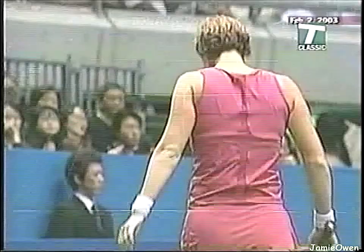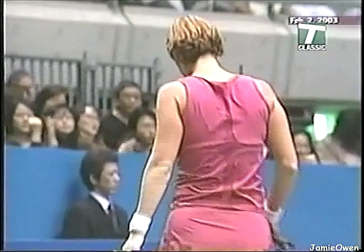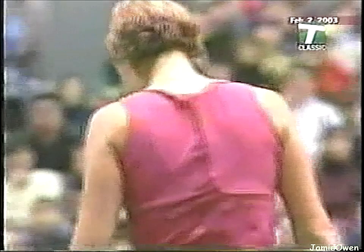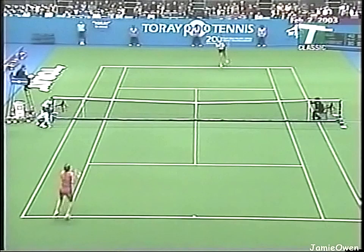It's a beautiful backhand when Lindsay really steps up. That's great playing from Lindsay Davenport. That's too good.